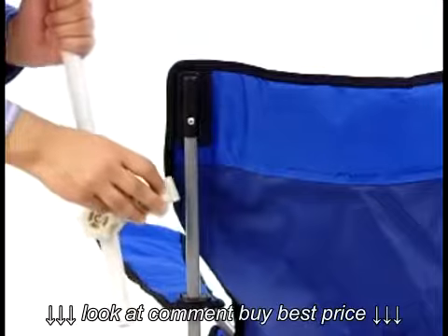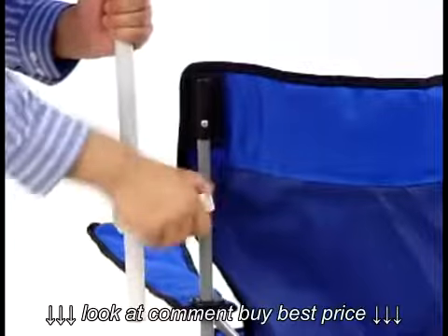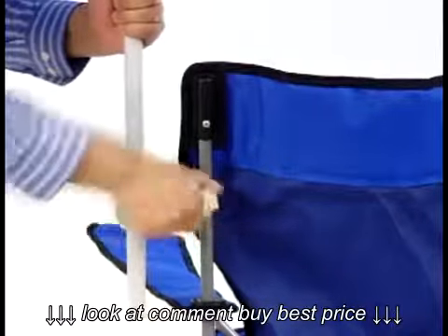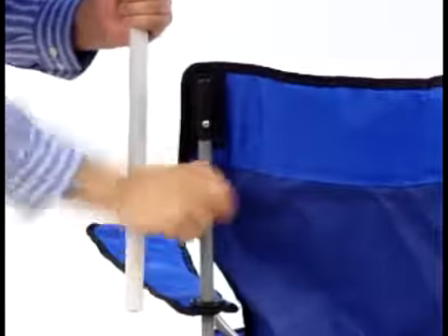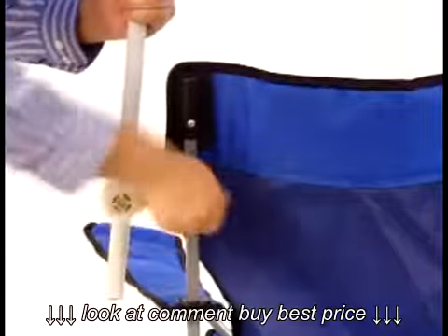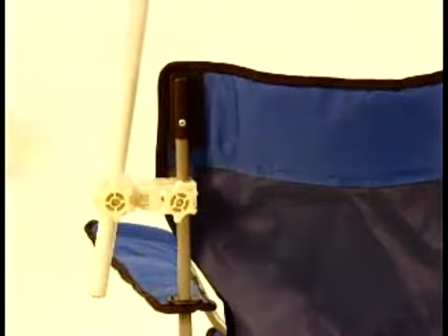Insert your chair or item in the clamp and twist until the clamp is fully secure with the item or chair. This might take a couple seconds to do. There you have it.